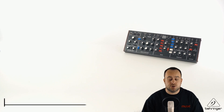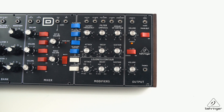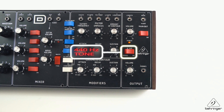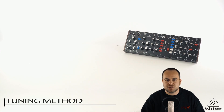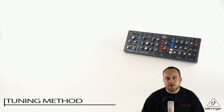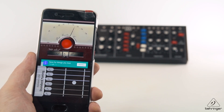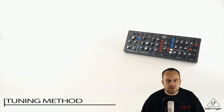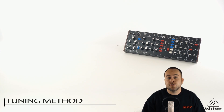There are a couple of methods you can use to tune the Model D. We've actually built into the synth a digital 440Hz reference tone — that's an A note, and it's a perfect digital tone so it'll always stay in tune — and you would use your ear to match up the oscillators to that tone. The other method is to use a tuner, and that's the method I'm going to use in this video. You can use a guitar tuner, an app on your phone, or a software tuner. The reason I like this is because you can tweak the trim pots whilst visually monitoring the pitch on the tuner, which is quite handy.